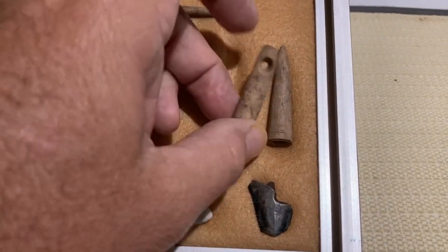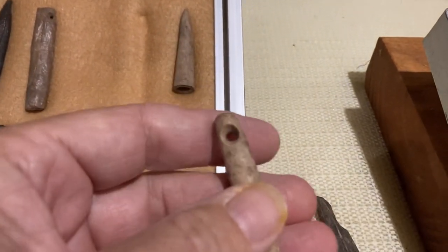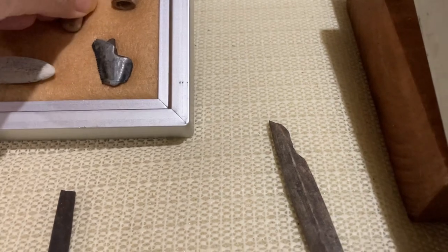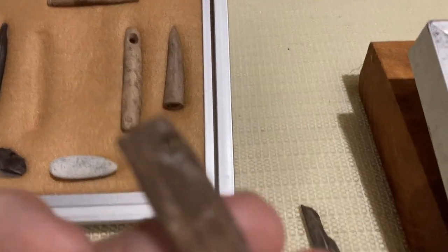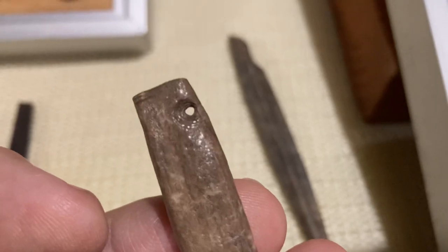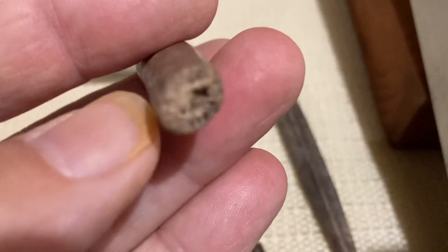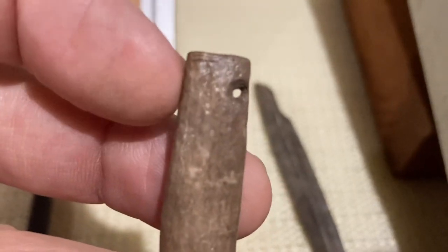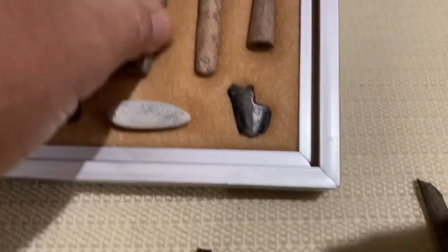Here's a piece of deer antler — been drilled. Another little piece of deer antler. I don't know if that hole is going to show up good there. You can see the marks from where it's been drilled right in the edge of that piece of deer antler. I don't exactly know what that was. It looks like it's been busted off there at one time or another. It does have a slight groove at the top there. I don't know if it was a pendant or what that was.